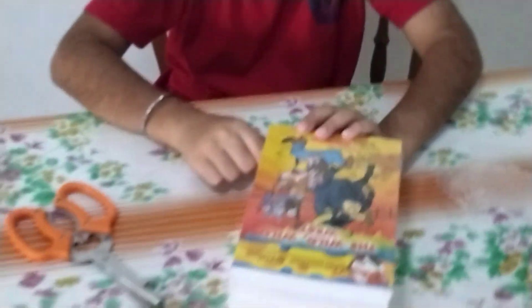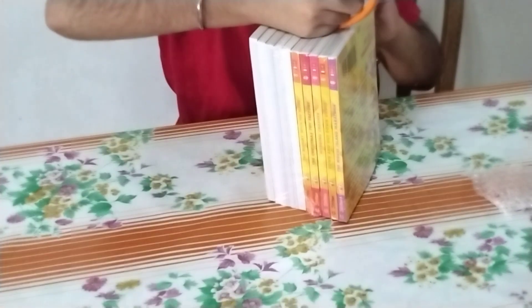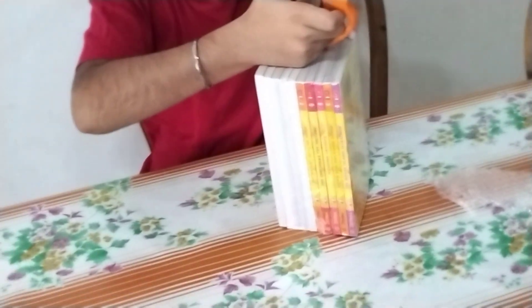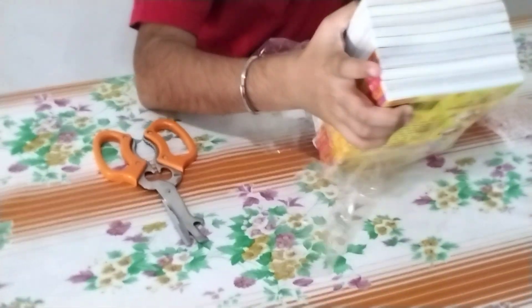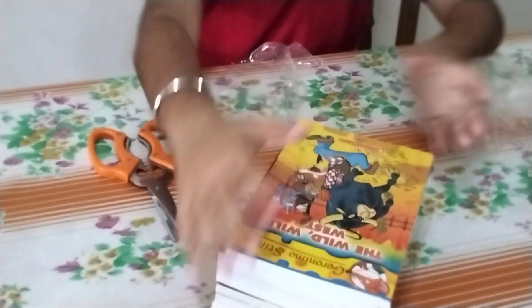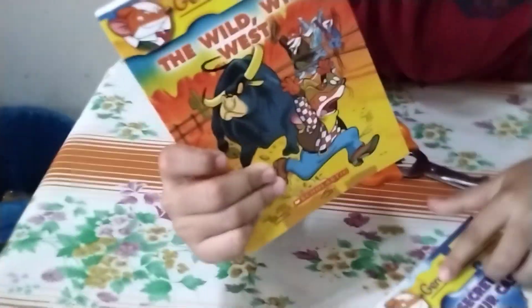So let's open the bag. There we go, let's see how it's already opened. Look at all the books I ordered! Whoa, look at the titles — they're so catchy. Look at that — the Wild Wild West. This is so cool, guys!